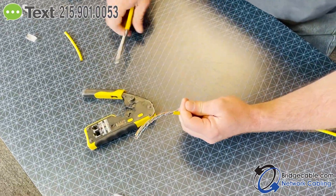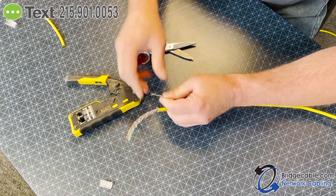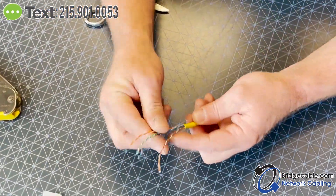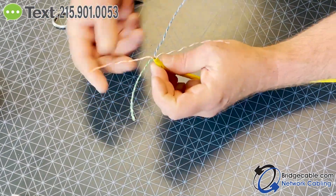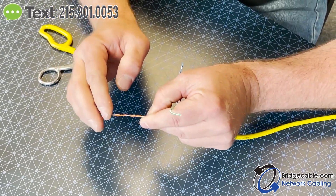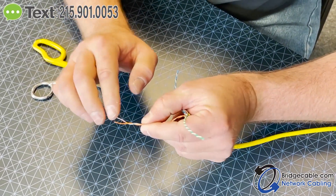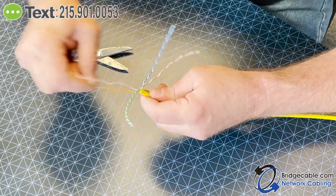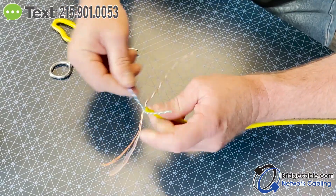What I like to do is keep them long — you can keep them short if you want, there's more than one way to skin a cat. So what I do is keep them long, then untwist them, which is always a pain but it's part of the process. After I untwist them, I just pull them tight to straighten them out a little bit.